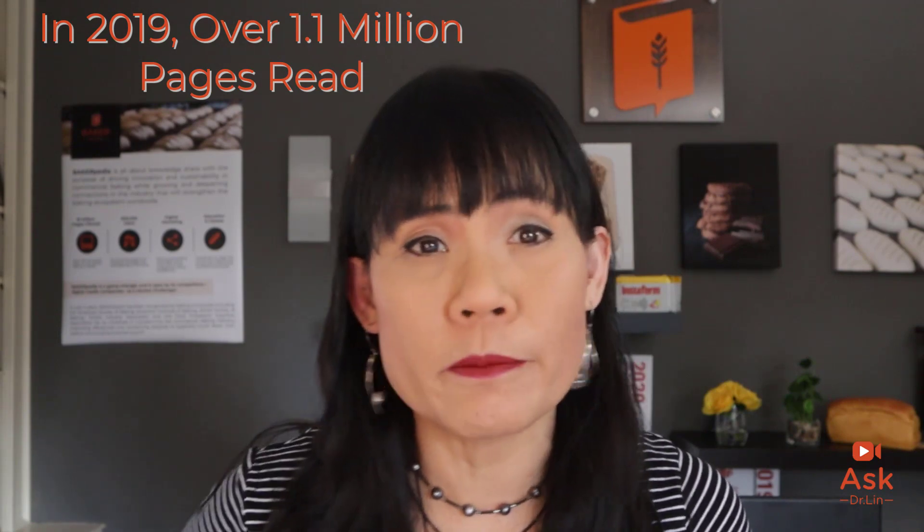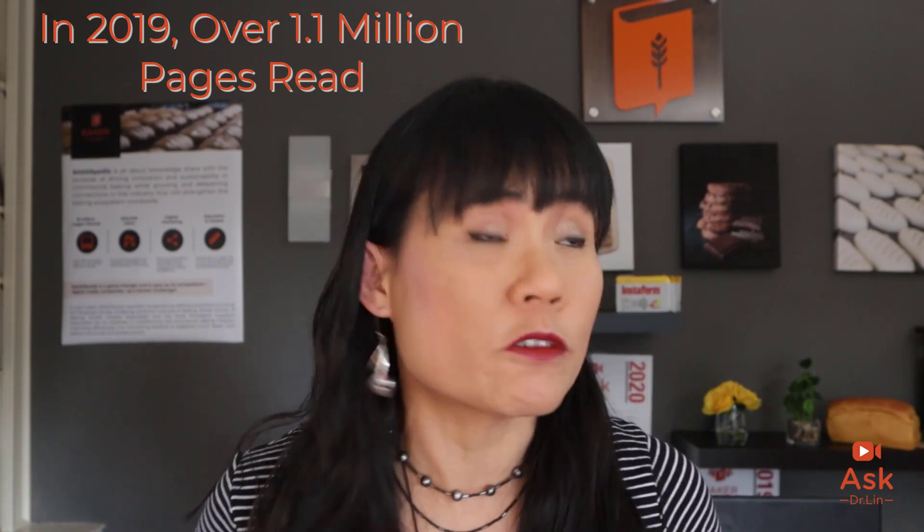Why do I say that? Because we have just surpassed a million pages read. In 2019, we had over 1.1 million pages read with an average time of six minutes per page. So bakers like you are sitting there reading our pages for a long time and then asking more questions — that's why we have the show. Have a burning baking question? Bakerpedia it.